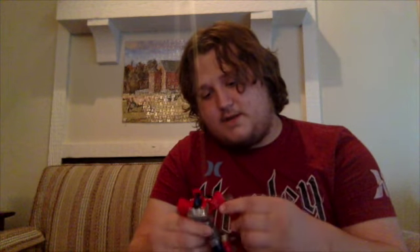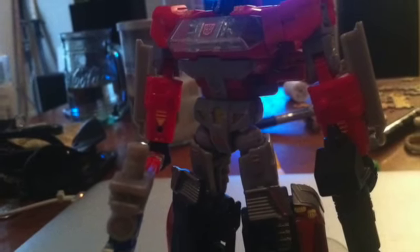Articulation-wise, his arms can do a full 360, out and in, forward and back. There's a 90-degree bend at the elbow, feet are on ball joints, and his head is also on a ball joint so you get a good range of movement. The posing on this guy is just absolutely fantastic.